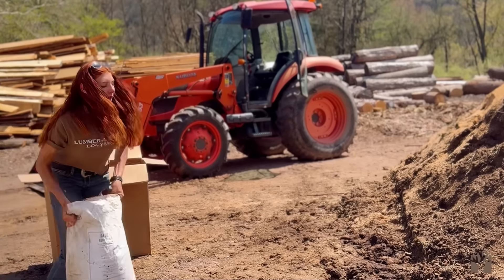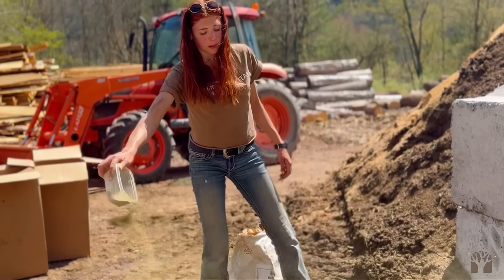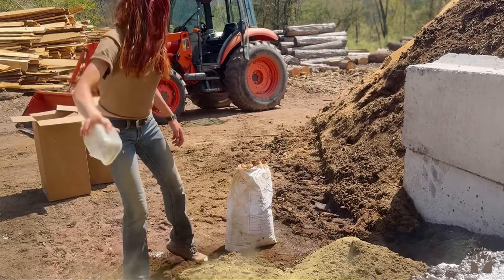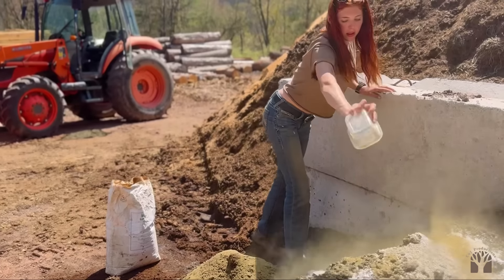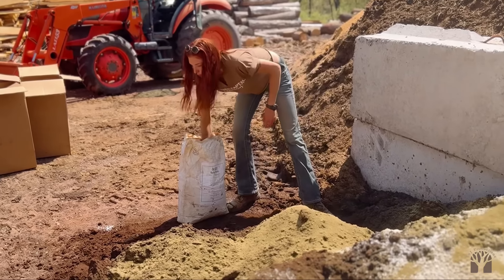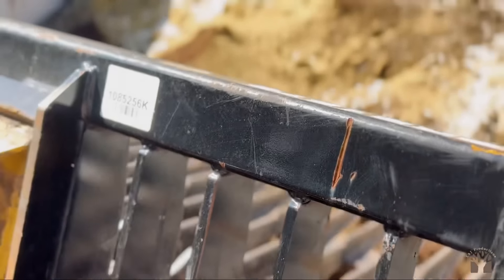Now for the secret ingredient — we're going to be using some kelp. This stuff is some of my favorite. It's kind of pricey, definitely pricey, but boy, does it make your plants happy. It contains vital nutrients for plants and it's completely natural — it's seaweed kelp specifically. We're going to add in quite a bit here. This stuff was pretty expensive, but I'm not going to put in just a tiny bit. I want to really get a lot in here because I want this batch to be great.